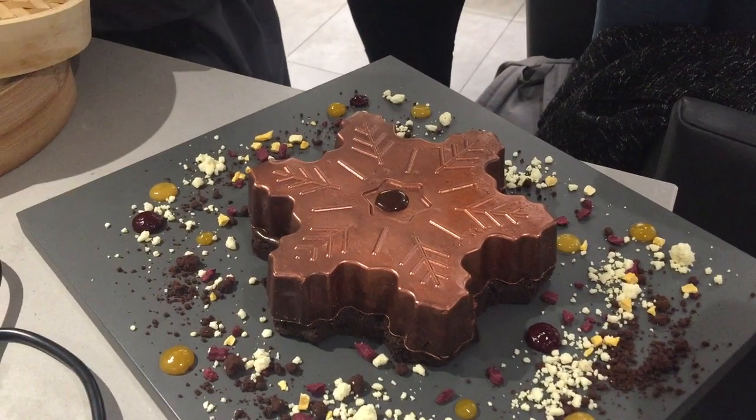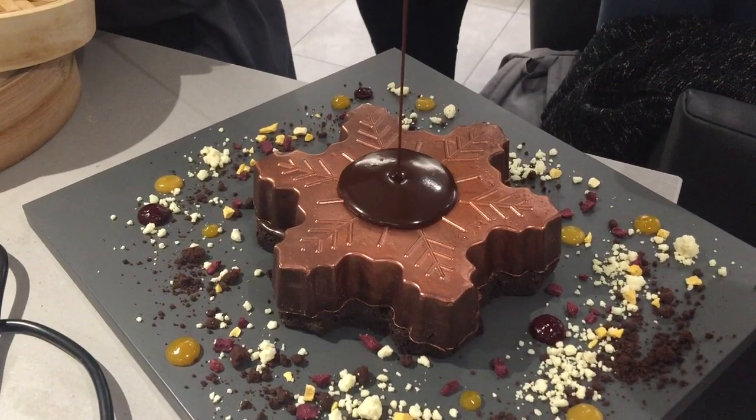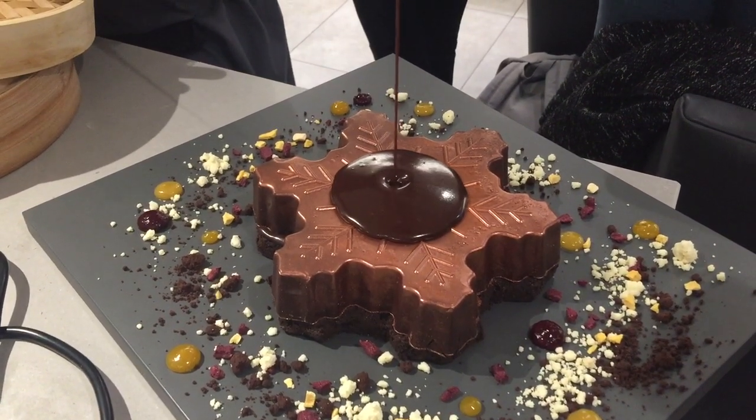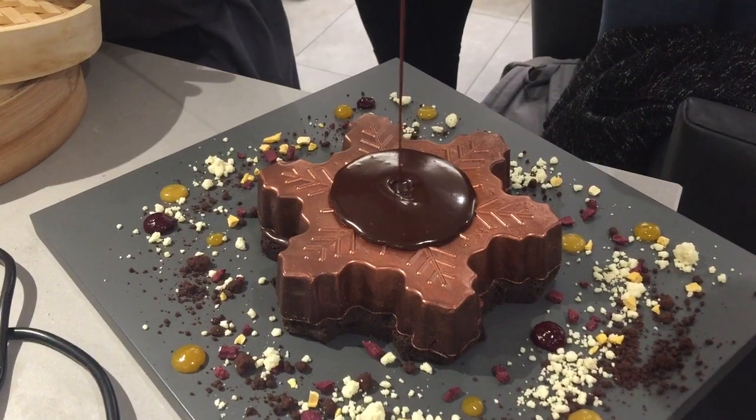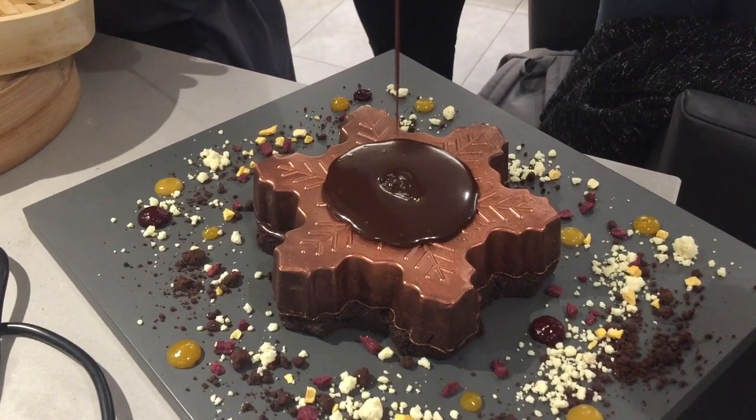You ready? Yeah. So you pour the hot sauce into the middle. Yeah, it's collapsing. There we go. See? And then it just... there it goes. It's gone.